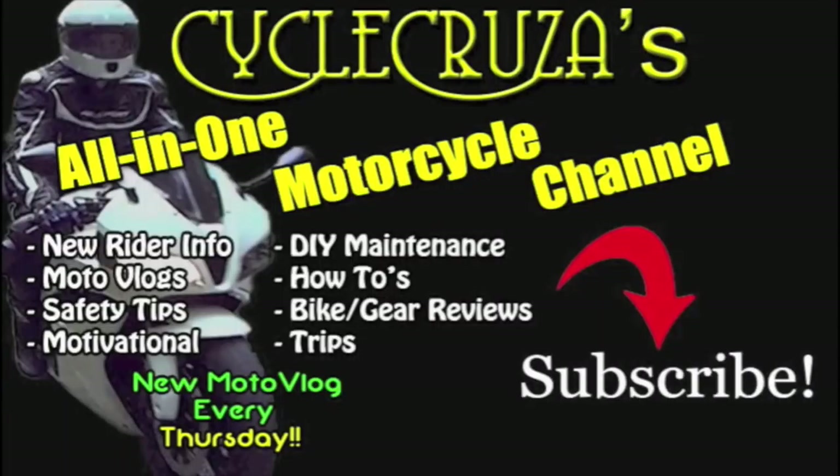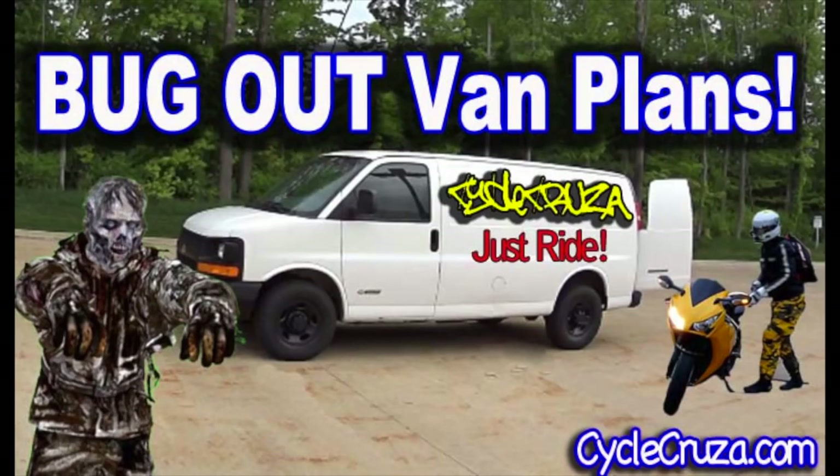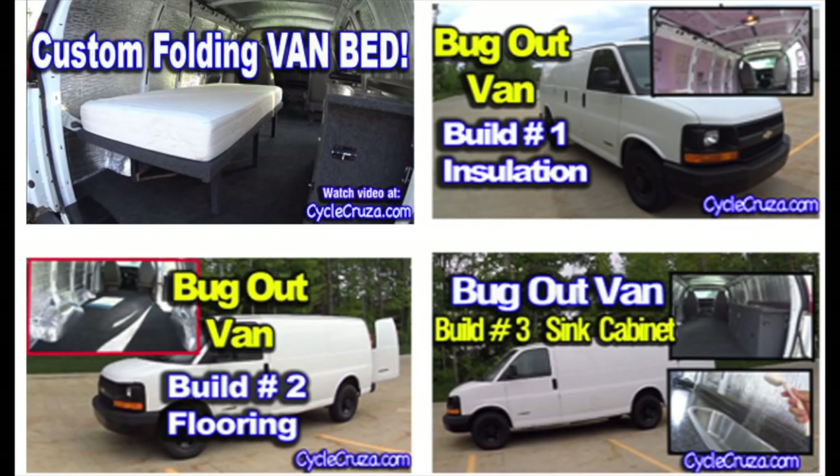You are watching Cycle Cruiser's all-in-one motorcycle channel — subscribe today. So I bought this cargo van that I plan on turning into a camp-out bug-out vehicle so I can bug out with my motorcycle. You are watching my bug-out van build series.